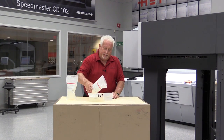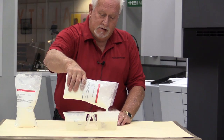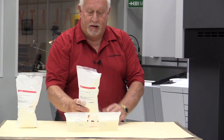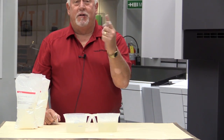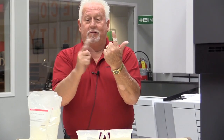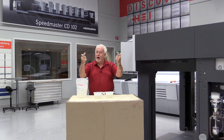So to show you again, I'll put this in the water. And put my finger in. And you can see my finger has come out wet. Big difference in the two. Thank you very much. Have a wonderful day, and happy printing.